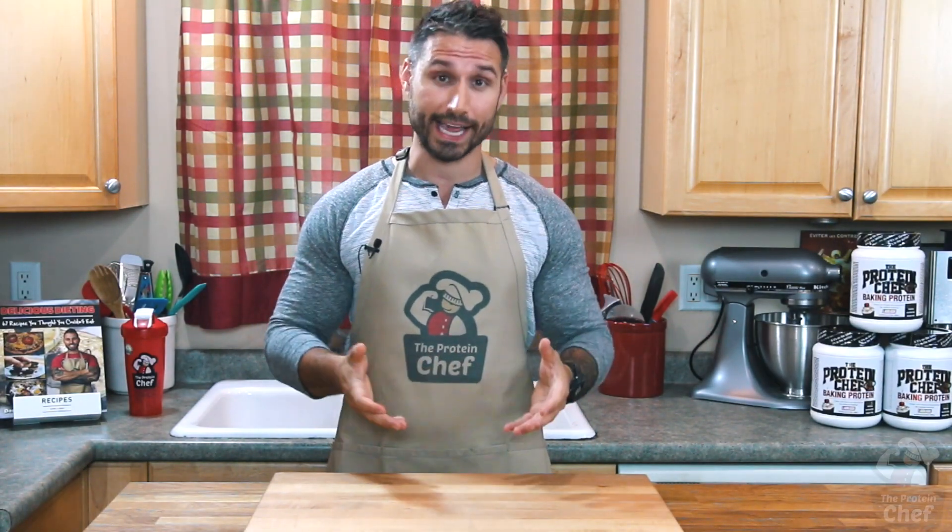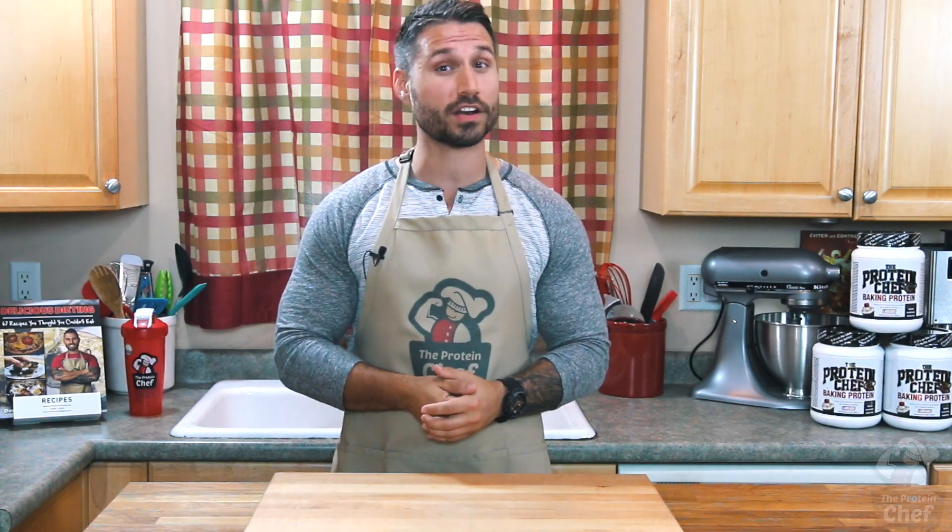This smoothie is quick, about eighty percent cheaper than you could buy it for at a shop, tastes great, and should give you a kickstart to the day. If that's not enough incentive to at least try it once, I don't know what is.